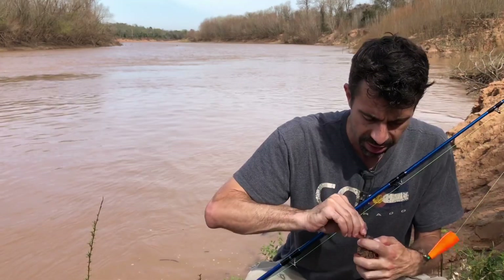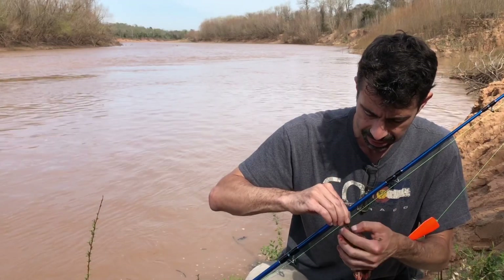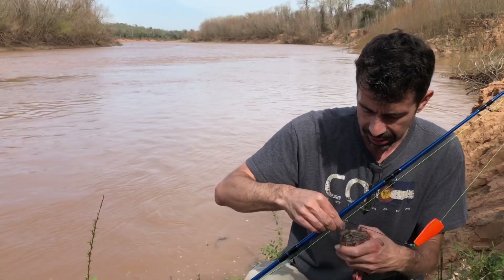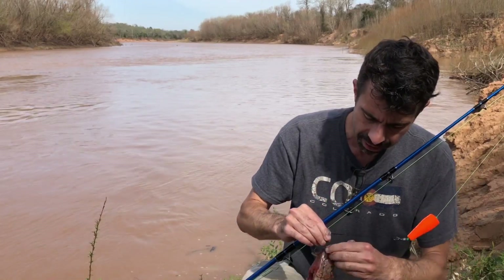Hooking this massive piece of carp onto the treble hook is actually easier said than done - the scales make it tricky. Hopefully that'll stay on.